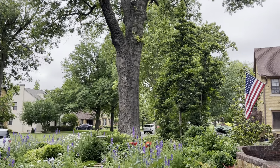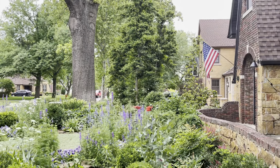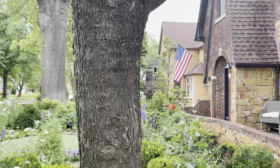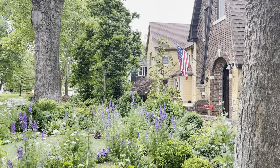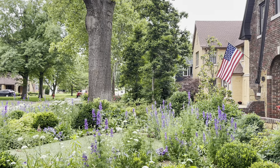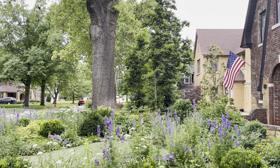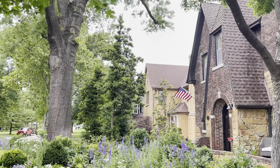Arbor Image will be coming out to do some quarterly feedings, and I had a lot of questions specifically about the deep root fertilization last time Corey was here in that first video I did with Arbor Image. A lot of people had said, you know, I bet this tree has been fed.